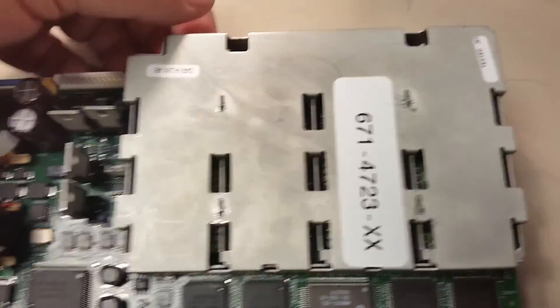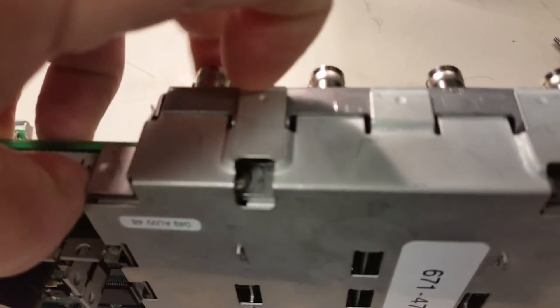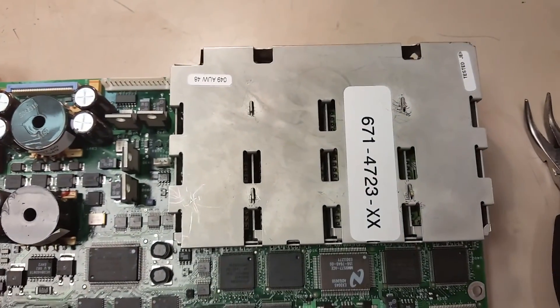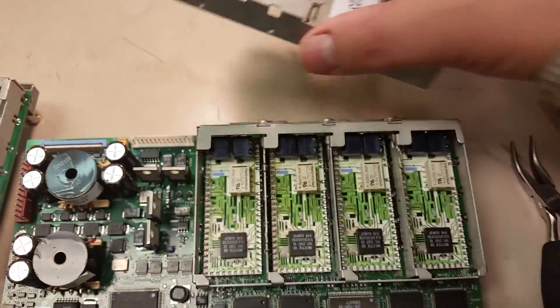All right, I got the tab straight. Then you just grab the front and you lift up on these right here and it'll come off. I need two hands for that. You can rock it back and forth and it'll come off.